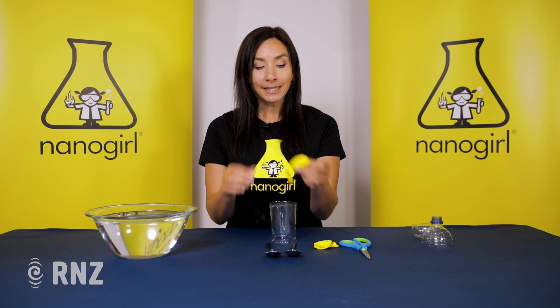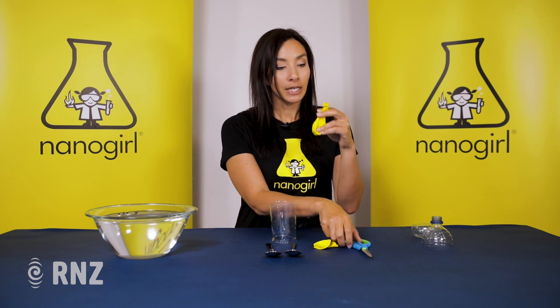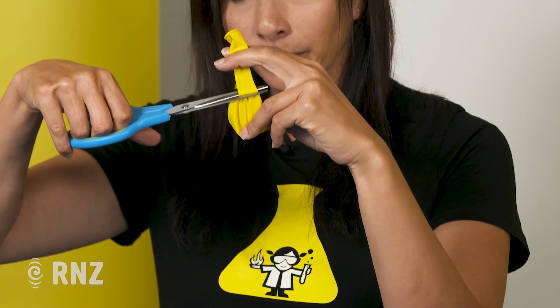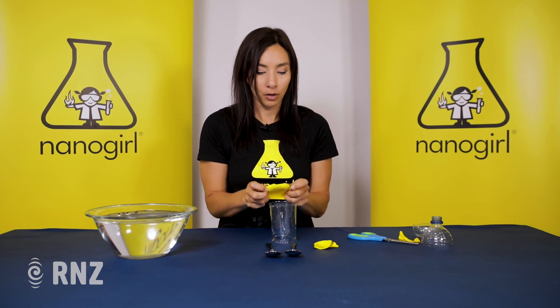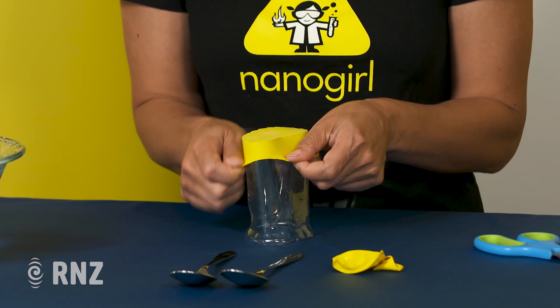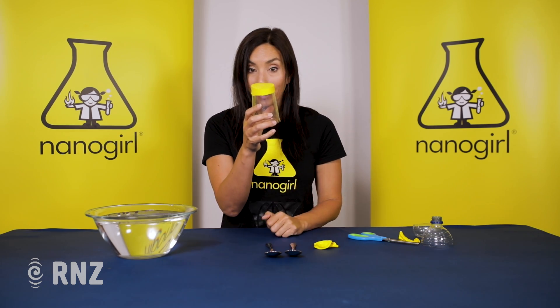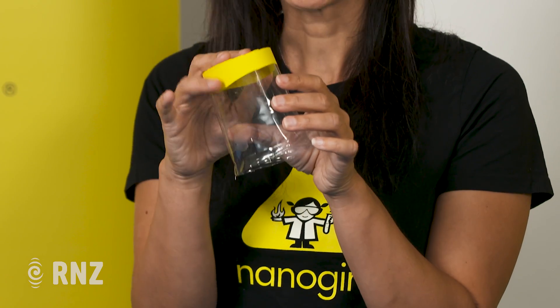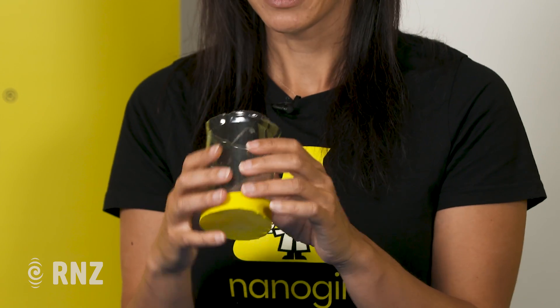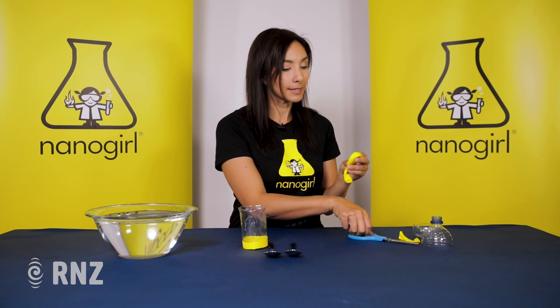Next we're going to need to seal the top of this bottle with a little bit of stretchy material. So we're going to cut the end off a balloon, giving us what looks like a bit of a shower cap. I'm going to stretch that over the top of our bottle, like so. A little bit of a drum here — now that's really important because this vibration is actually going to be what our ear hears.